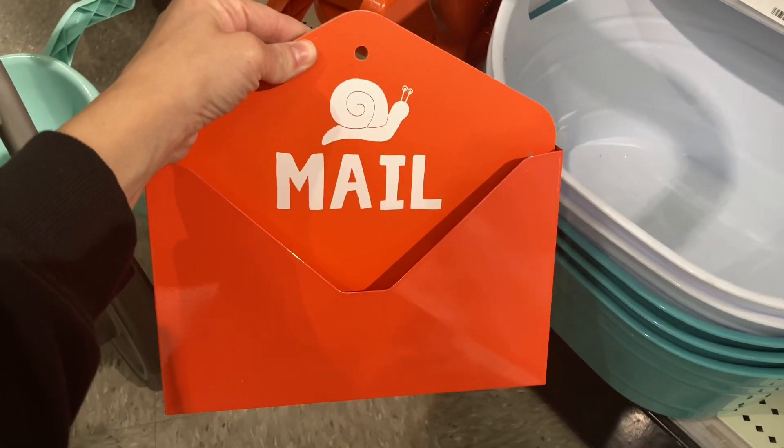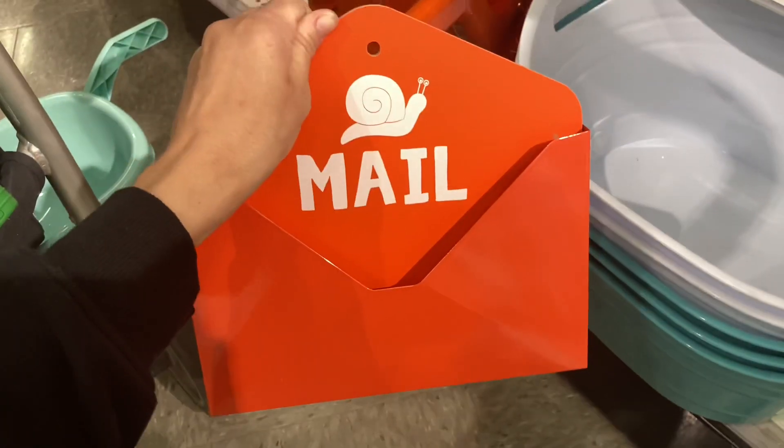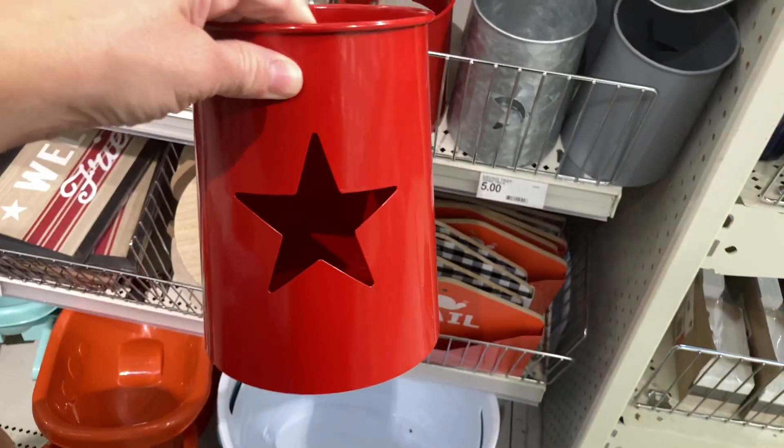I also think this snail mail holder is so adorable and funny. The top part is wooden as it goes into the back, and then the front part is metal — so that's something to keep in mind. They also had these cute little lanterns.